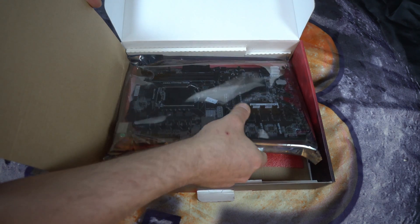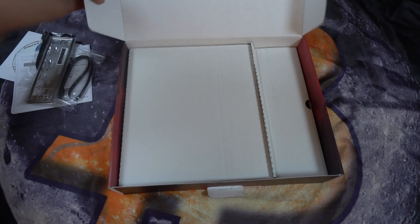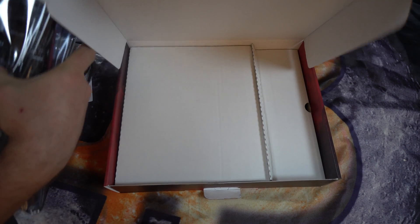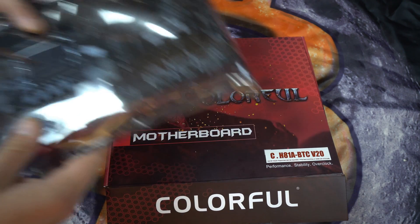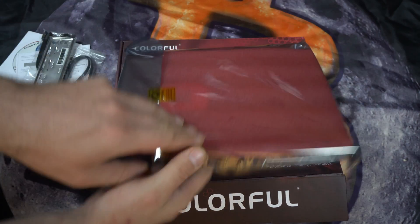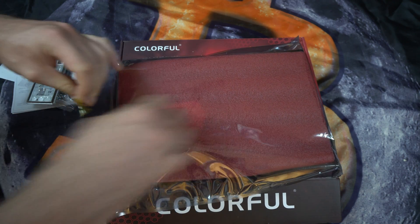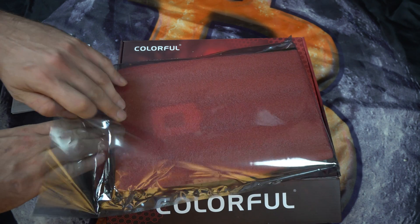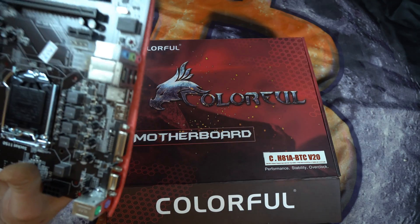I'll take the motherboard out of the box and out of the bag. The ASRock Pro BTC boards are very hard to get and very expensive if you can find one. So if you do want to use an LGA 1150 socket, this board is a good board to use.